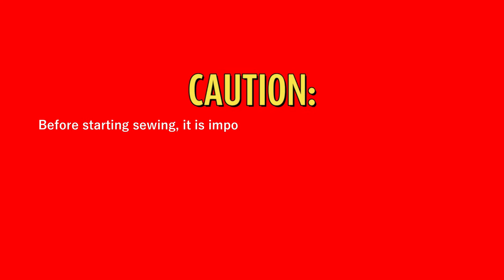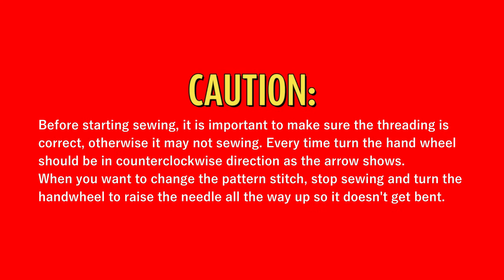Caution! Before starting sewing, it is important to make sure the threading is correct; otherwise it may not sew. Every time, turn the hand wheel in a counter-clockwise direction as the arrow shows. When you want to change the pattern stitch, stop sewing and turn the hand wheel to raise the needle all the way up so it doesn't get bent.